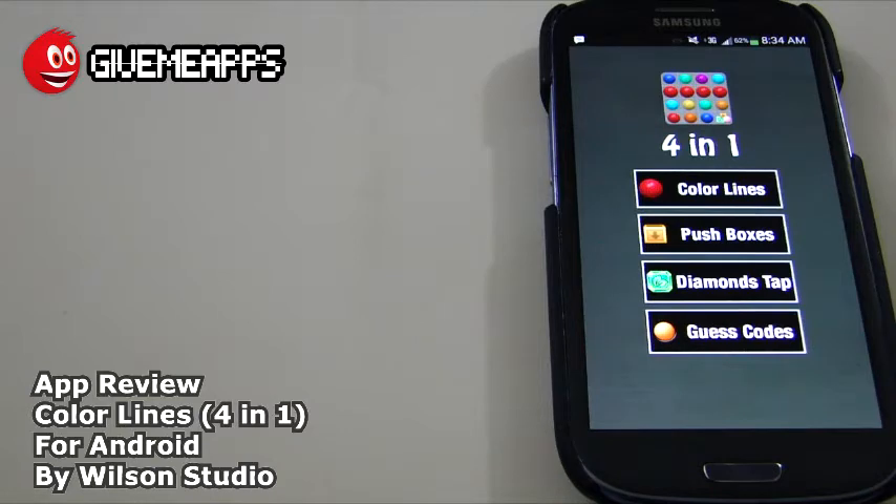This reminds us of the old retro packs that you would get, like on disc — I'm dating myself — way back in the day. You get a bunch of games in one package, maybe on a cartridge, a CD, or a DVD, depending on the system you were using. These are very simple games, but they're a great way to kill some time, and some are a little more complex than others. They definitely all have one thing in common, and that is fun.